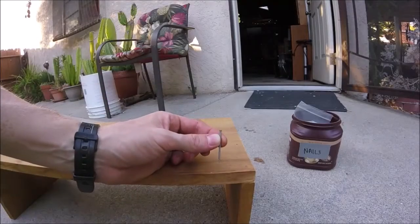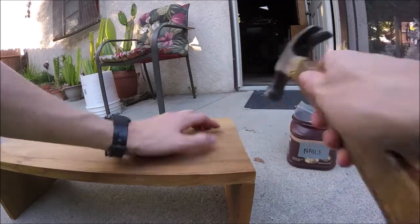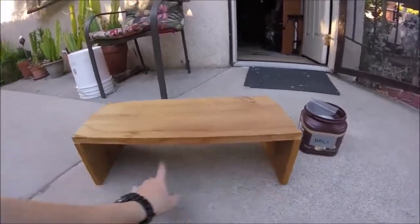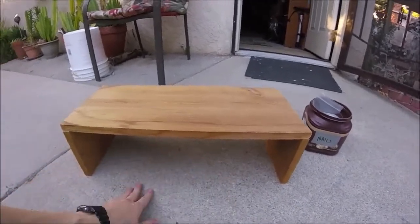I'm just using some short finish nails to nail it together — just doing four across. Now you could just wait for it to dry and use it just like this, but I've got so much space here. I'm going to use a shelf across so I could put like paperwork and stuff like that underneath.